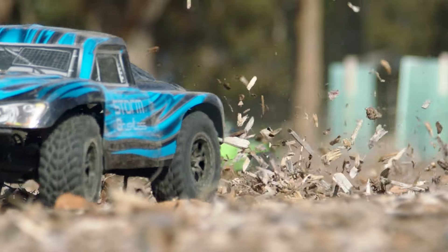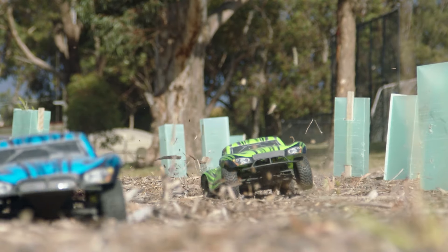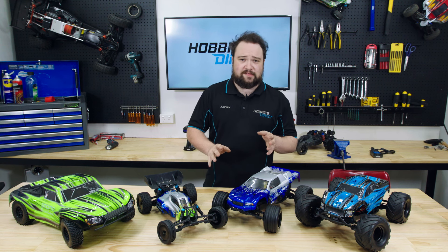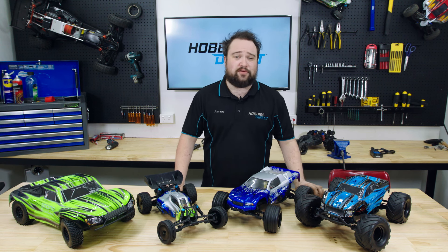They are simple to get up and ready to run. If you want to see how that's done, check out the video link in the description. So out of the box they're tough, fast, and well supported — with everything included and ready to run.